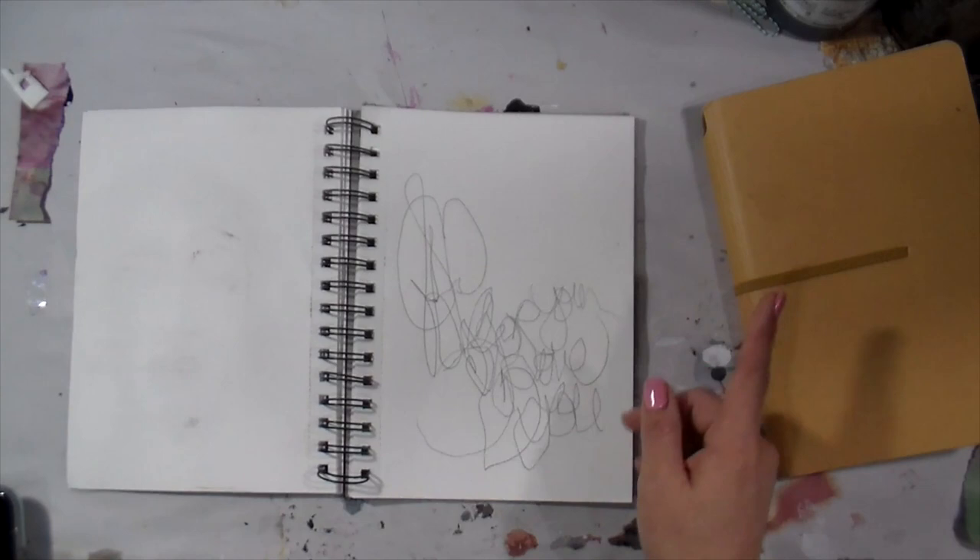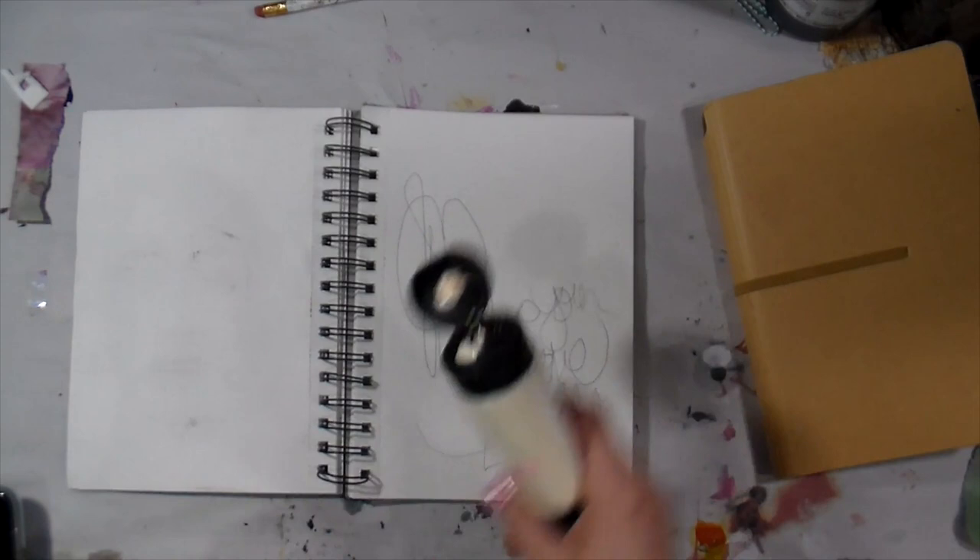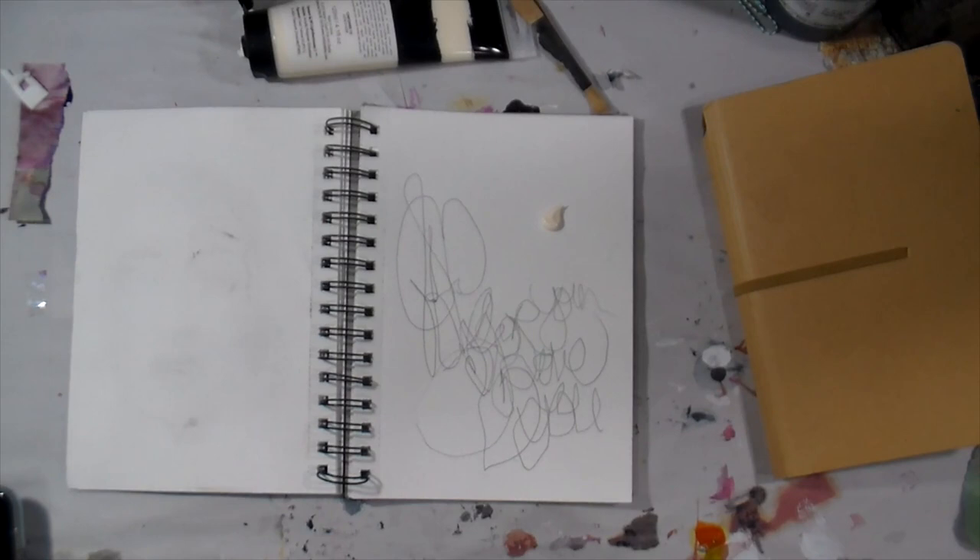What I'm doing here is taking a plain number two pencil and I'm just going to write a little love note to myself using my left hand — not where you can read it, but just very messy and loose, which is how I roll.